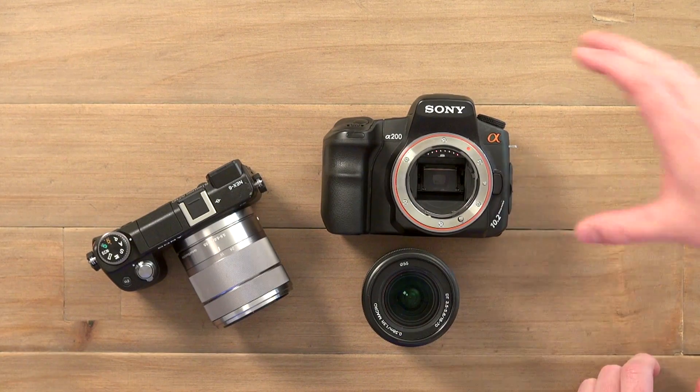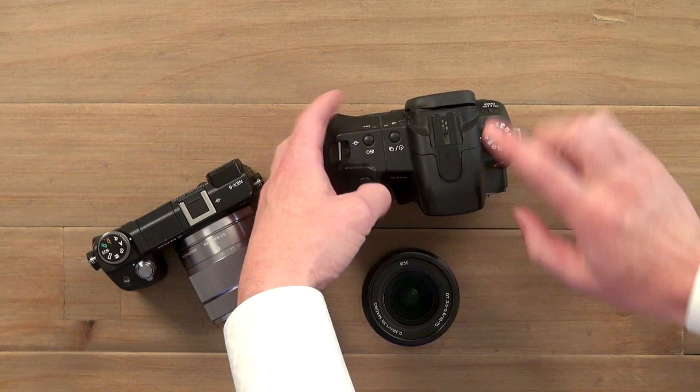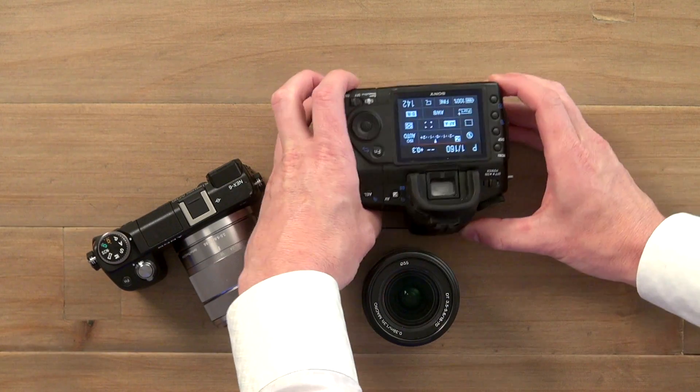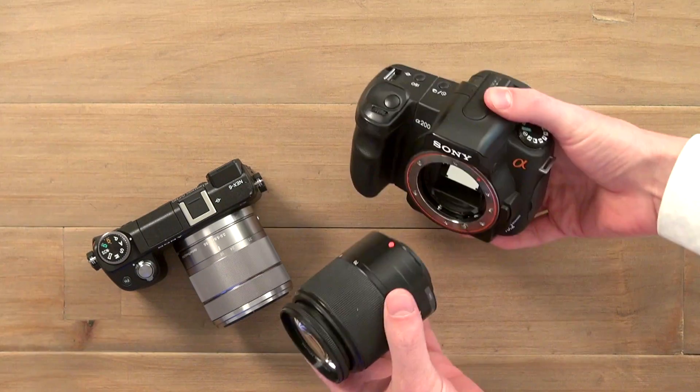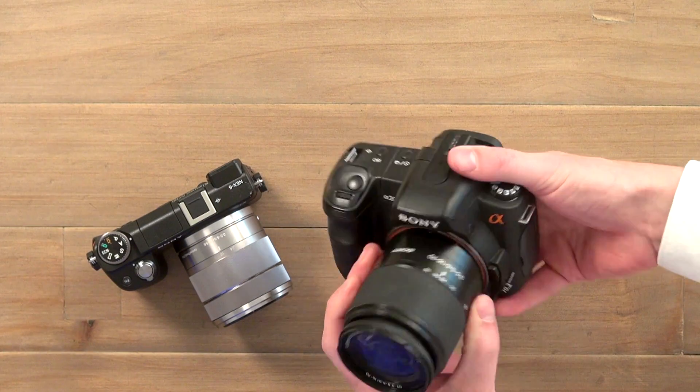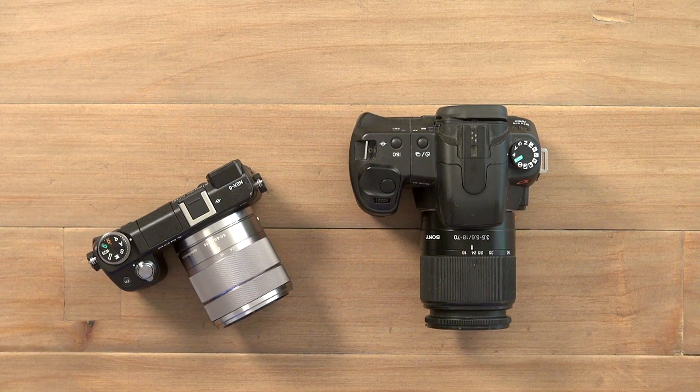The reflex part is this mirror inside here. It gets out of the way every time you go to take a photo and exposes the sensor behind there to the shot. But when you're not actually taking a photo, this mirror allows the light to pass through, bounce up, and bounce out to the viewfinder. So that means that when you're looking through this viewfinder, you're actually looking through the lens — a pretty clever system that's been around for a long time.